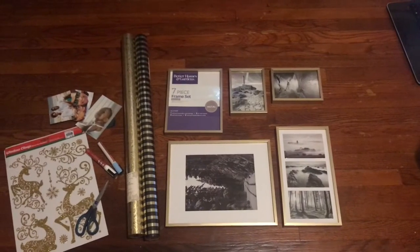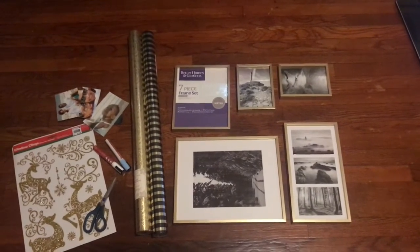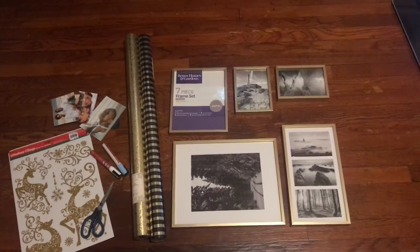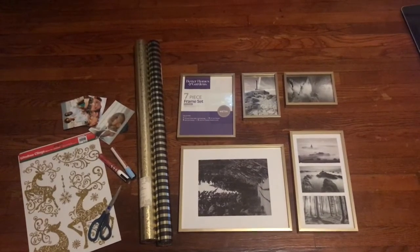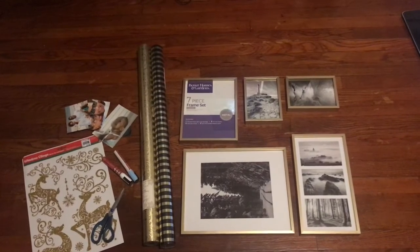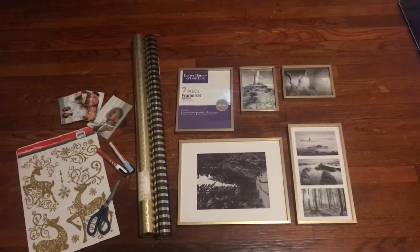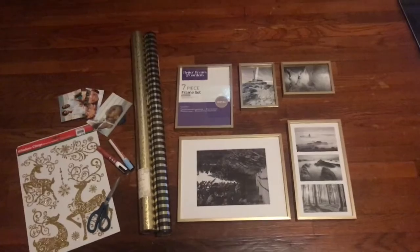For this project you don't need a lot of items. You need some picture frames — you can get them at the Goodwill, but I actually got a seven-piece frame set from Walmart today for nine dollars and I'm only using five of the frames. You'll also need some Christmas paper, window cling decals, chalk markers, scissors, and a few photos if you want to add some. You can also use Christmas postcards or Christmas cards that you've gotten in the past.